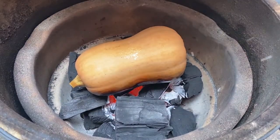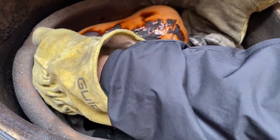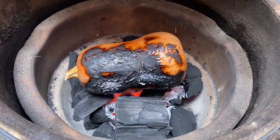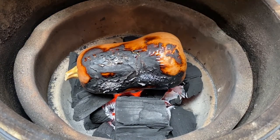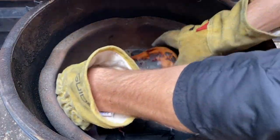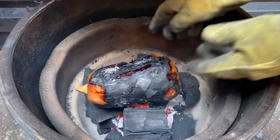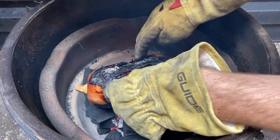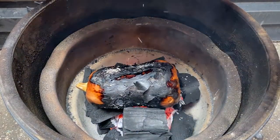The butternut has been on for about 15 minutes, so it's about time to turn it. Get a good pair of gloves, pick it up, rotate it, and there you go. We'll do another 15 minutes and then flip it a third time and check. Another 15 minutes have passed, so we're doing the third and final rotation. It's coming along nicely — looking good. We're not gonna eat that outside shell anyway, so we're really utilizing it well to cook this one.